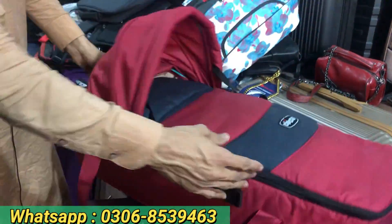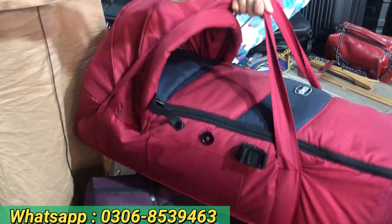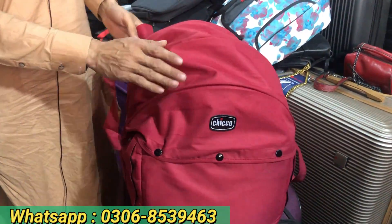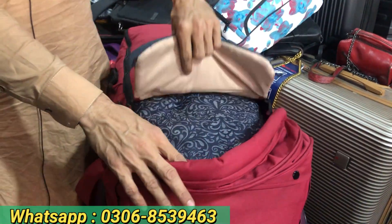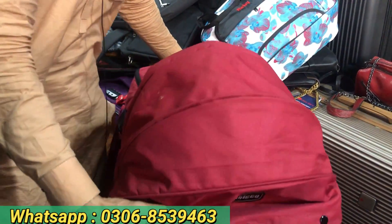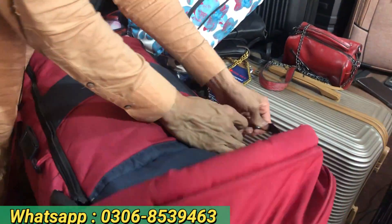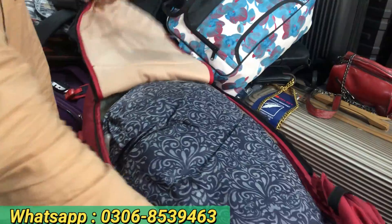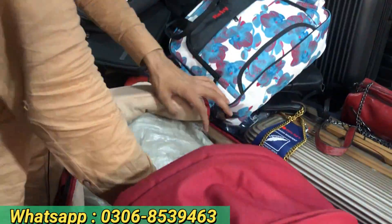People carry their children's bags in their hands. In the bazaar, you will get it for 7000. We will give only 3500 rupees. Look at that design.